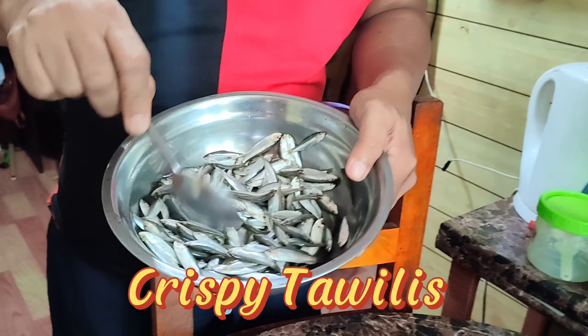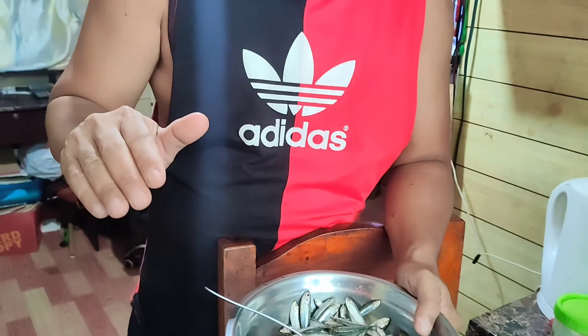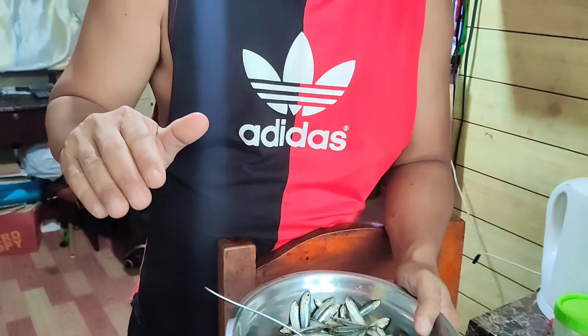So ngayong mga bro sis, magduruto tayo ng Krispy Tawilis. And fresh na fresh ang Tawilis natin.